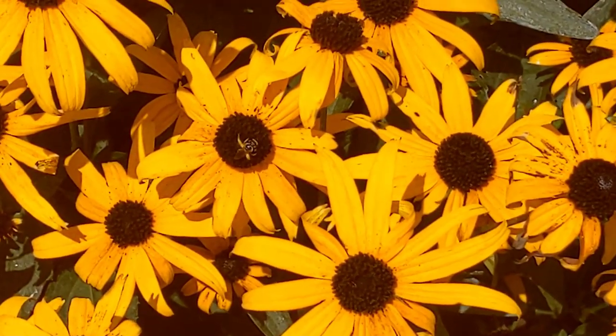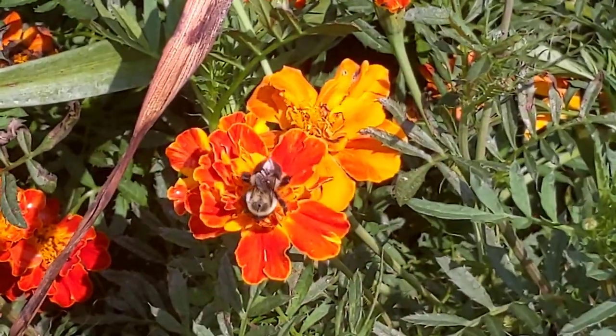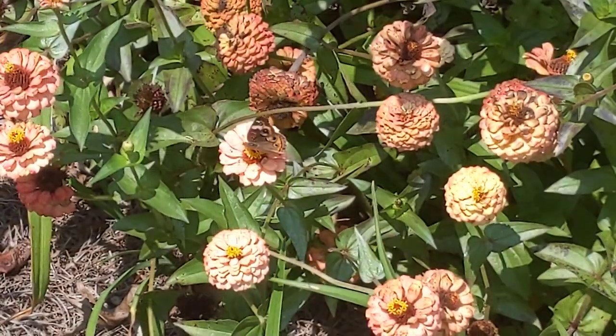Last thing on perennials: the pollinators have been all over them the past two or three weeks — bees, moths, butterflies, you name it. There are dozens of species out here on the flowers, and it's been really fun to watch the local pollinator community coming in to see what's in and around this area.